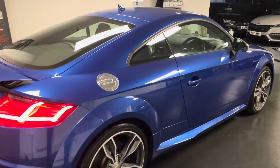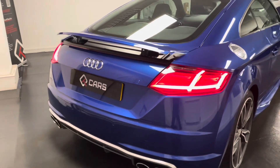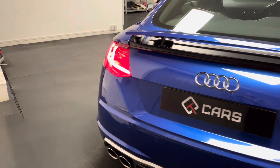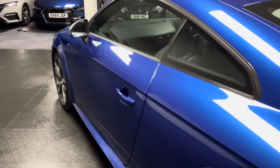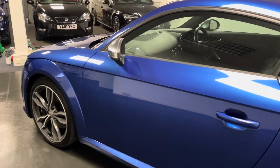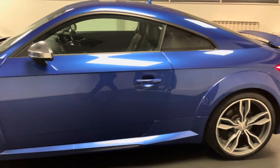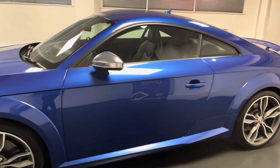It's finished in the glorious Sepang Blue and this one has excellent spec. Things that include the technology pack and the comfort and sound pack, so we have rear parking sensors, a central armrest, and the Bang & Olufsen sound system. We also have Matrix LEDs with all automatic headlights and dynamic indicators as well.